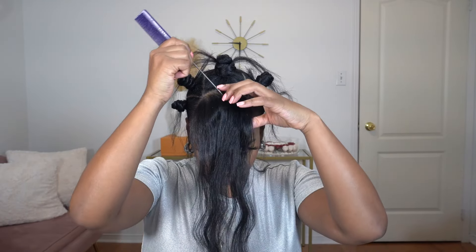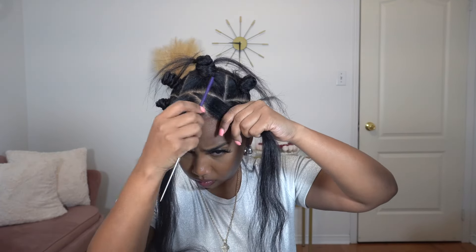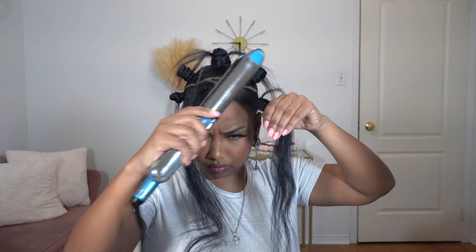Now that I've basically shown you guys how I achieved those buns, I'm going to go ahead and do my bang. I did make a little slanted parting for my bang and my hair was pretty long, so I actually changed it at the end, but we're going to go with this for now. I went in with my wax stick to just lay it down flat and in place, and then I went in with my flat iron and straightened it. Once I finish straightening my bang, I'm going to use my small mini flat iron to straighten out these small pieces and also give them a little bump — kind of curl them at the end.